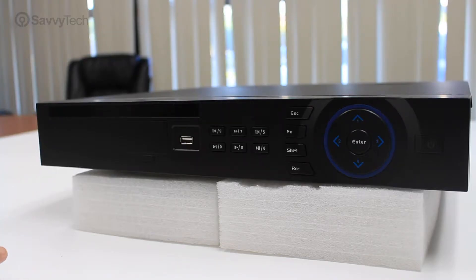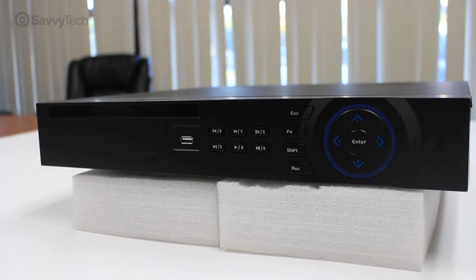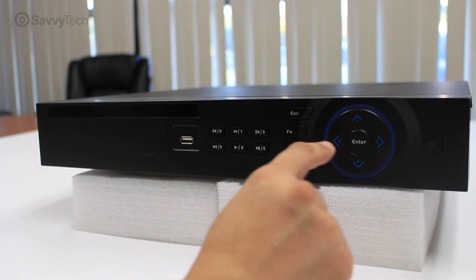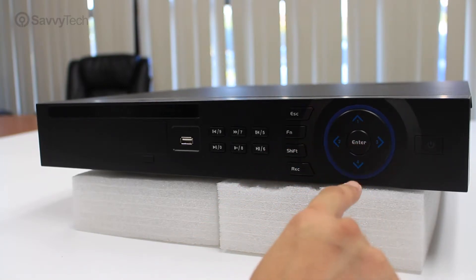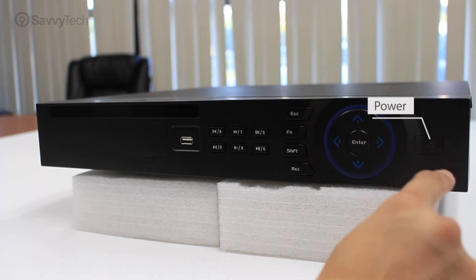When you look on the front panel of the NVR, you will notice the following. You will see indicator lights for the different channels, an optional cover for a DVD burner, a USB port for a mouse or a USB thumb drive, fast forward play buttons, escape buttons, manual record buttons, shift buttons, and an FN button. The up, down, left, and right arrows are used to navigate throughout the menu, along with an enter button and a power button.